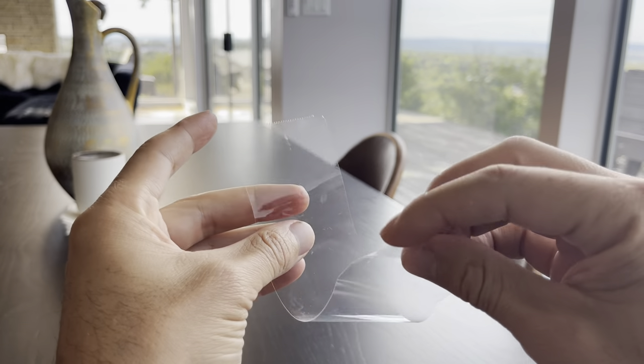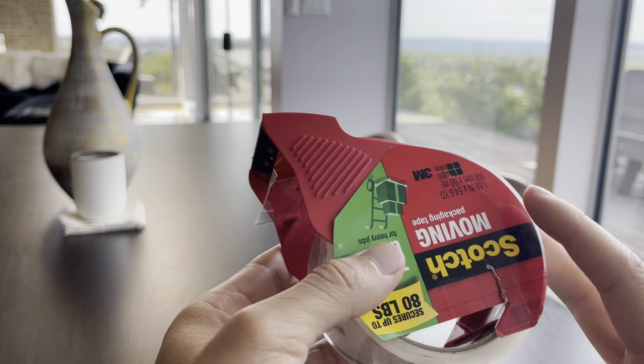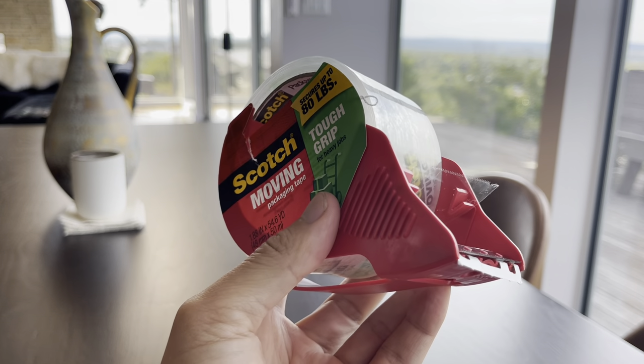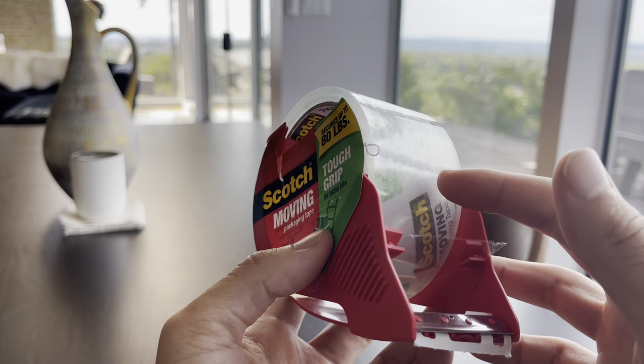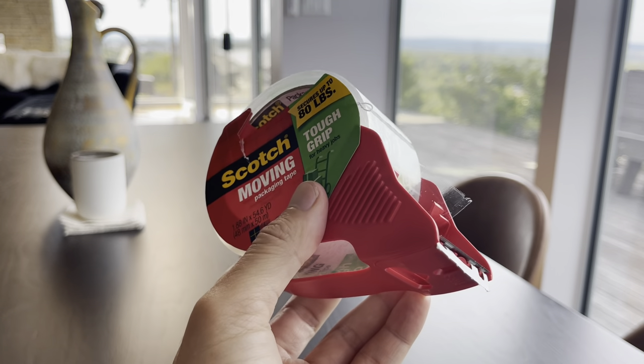We recently moved and I wanted to do this product review. It does the job, and as simple as tape is, that annoyingness of trying to find where the tape is if you lose track of it — I've never had to deal with that using this. That's why I always go with this tape. Thank you.